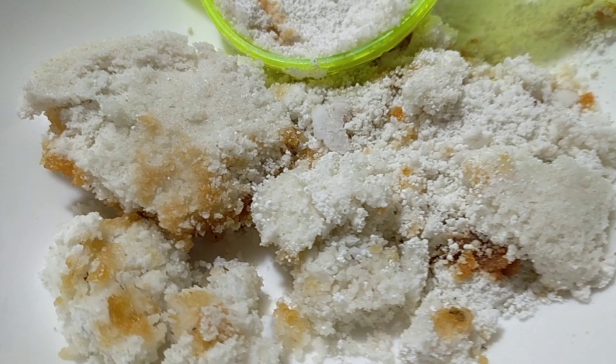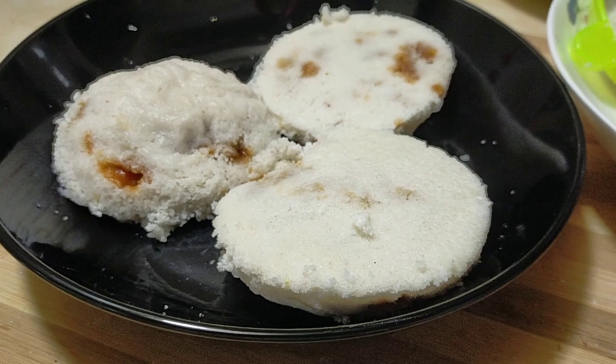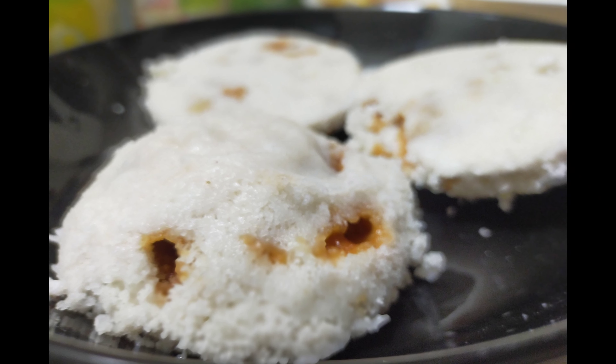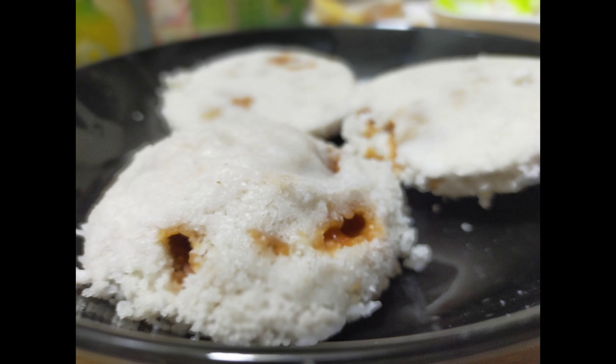કી ભાબে આমাણ ભાંગા ચરা સાંકે આમন દારુન ભાપા પીઠা તોઈએ કરલામ — એ પ્રথમ આમી ભાપા પિઠા બાણેચી, એ જોন કોના પદ્ધতিতે. I will be surprised to see the future because of this amazing bhapa pitha recipe.